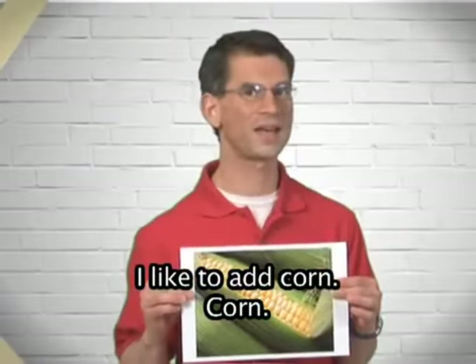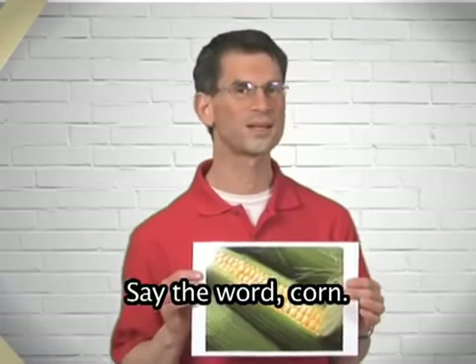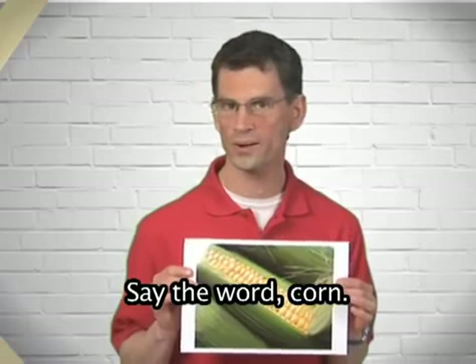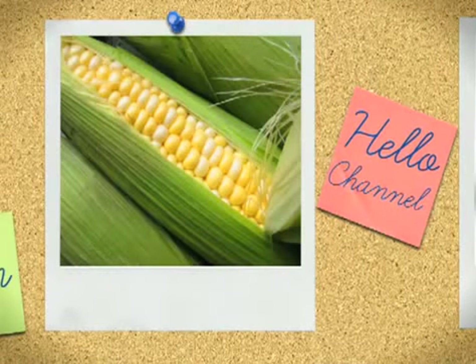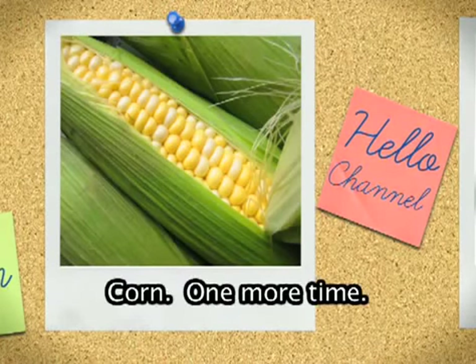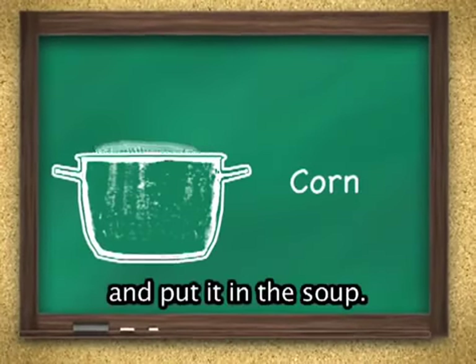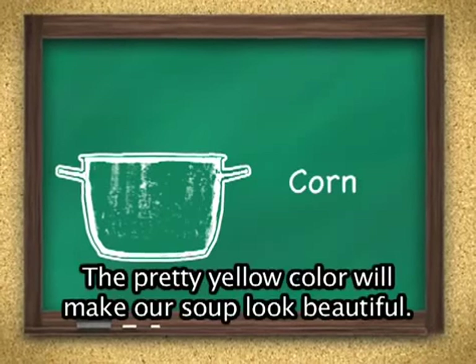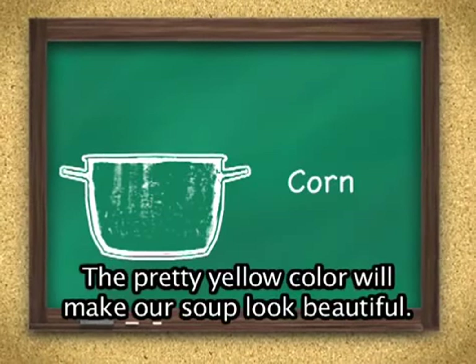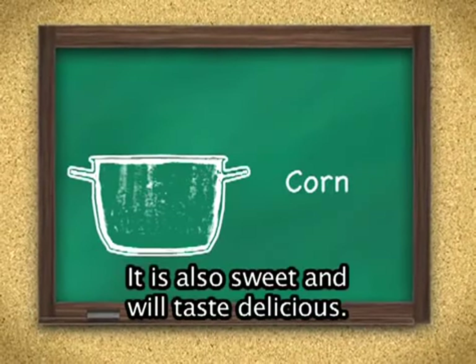I like to add corn. Corn. Say the word corn. Say it again. Corn. One more time. Wash the corn, cut the corn, and put it in the soup. The pretty yellow color will make our soup look beautiful. It is also sweet and will taste delicious.